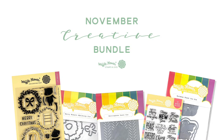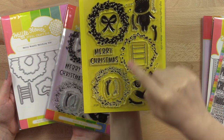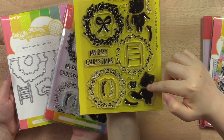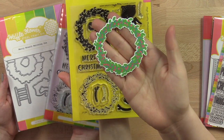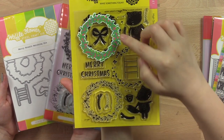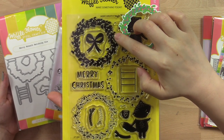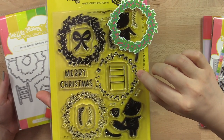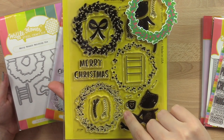Next up is our Creative Bundle for November. The first set in our Creative Bundle is the Merry Wreaths stamp set with matching dies. This is a builder stamp set with three layers for a wreath and two layers for each of the foxes, plus some fun elements for Christmas. For lining up the wreath layers, a trick is the four little circles on the first wreath layer, four circles on the berries layer, and one long opening for the pine needles.